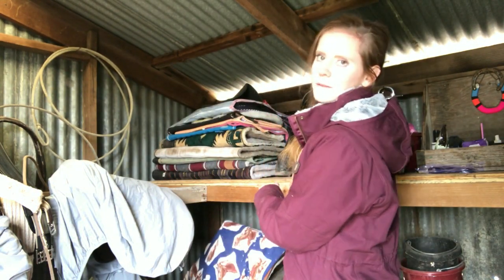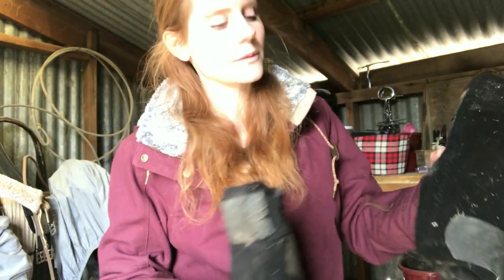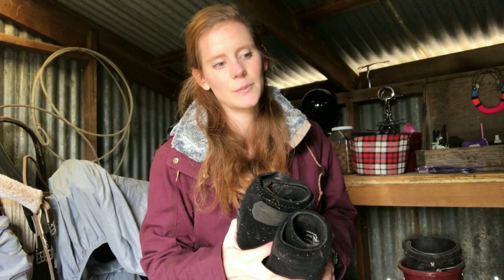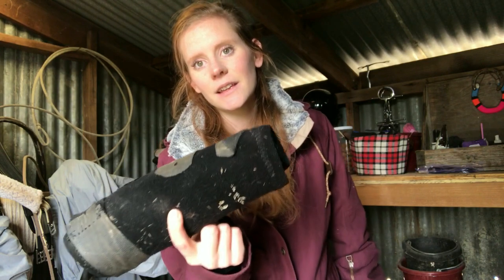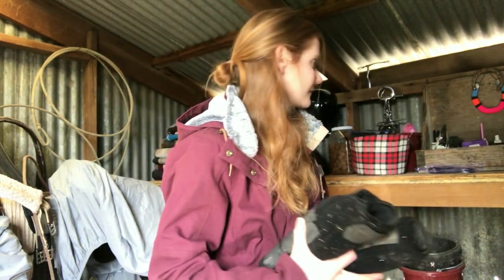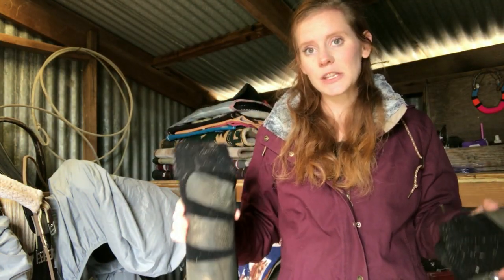My friend also gave me these Professional Choice sport boots for my birthday — they're used, but I'm happy about that. Guys, you buy tack brand new, use it a few times and it ends up looking like this anyway. It's better to buy high-quality stuff used than cheap stuff new, because quality used tack is going to last longer than cheap unused tack.